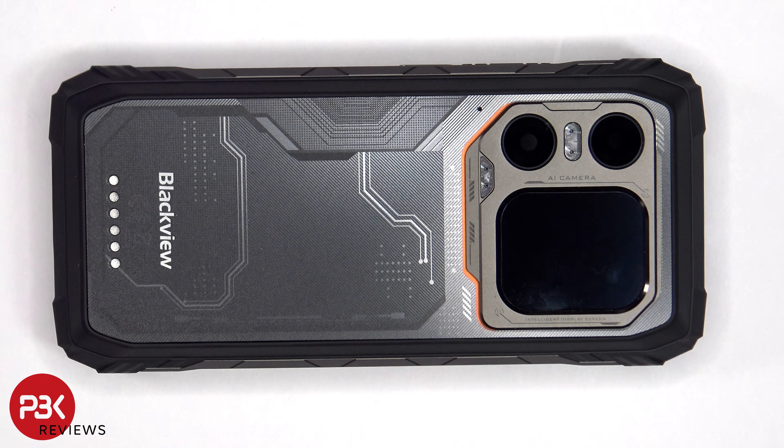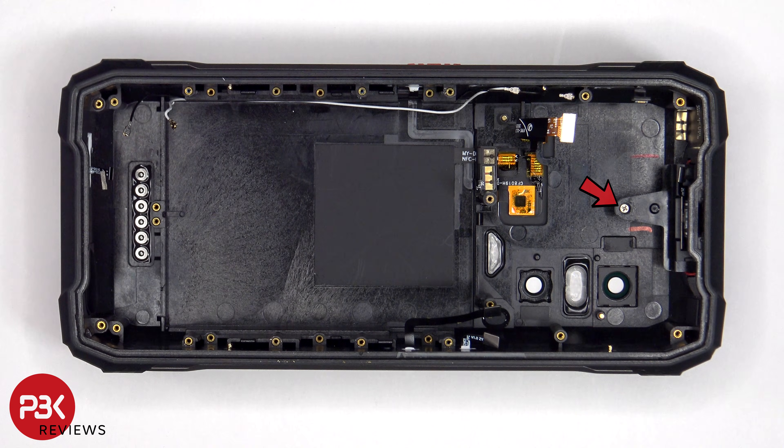In order to replace the back screen, once you've disassembled the phone and disconnected the flex cable for the screen, you'd be able to heat up this bezel on the screen and pry them off. There's a single Phillips screw holding down the plastic cover which is holding the super bright dual LED flashlights in place.